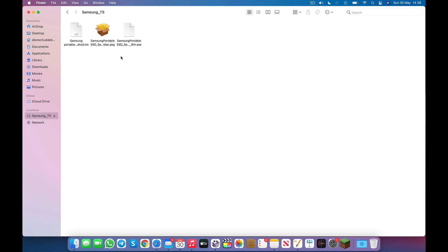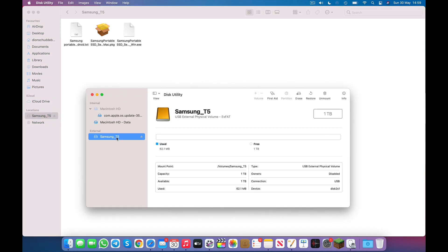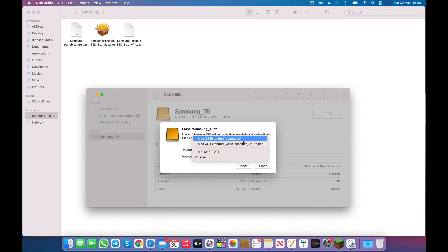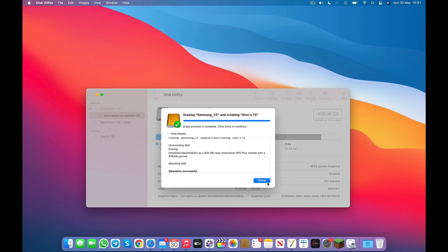You'll see it does come with some pre-installed software. Let's go ahead and first reformat this for macOS. To do this, I'm going to launch Disk Utility. Once the app is open, I'm going to select the Samsung T5 from the options list and click on Erase. From here, we can rename this — let's call this Dion's T5. Now, in terms of format, this will depend on your use case. I'm going to be using the drive only with macOS, so we'll format as macOS Extended Journaled. If you're going to be using your drive with both macOS and Windows, I suggest formatting as exFAT. Let's select macOS Journaled and click on Erase. Just a few seconds later, it is now complete, and it will show up under the new name as Dion's T5.